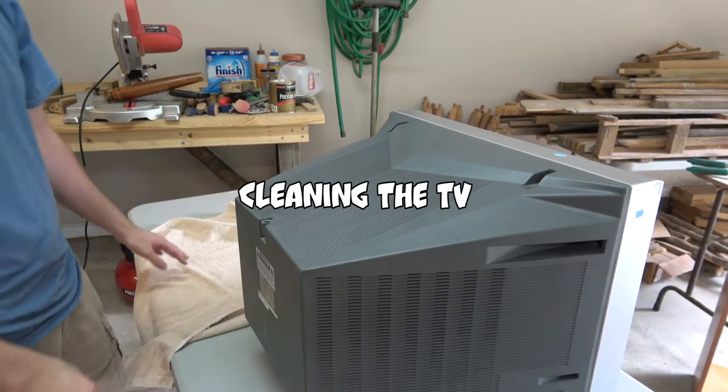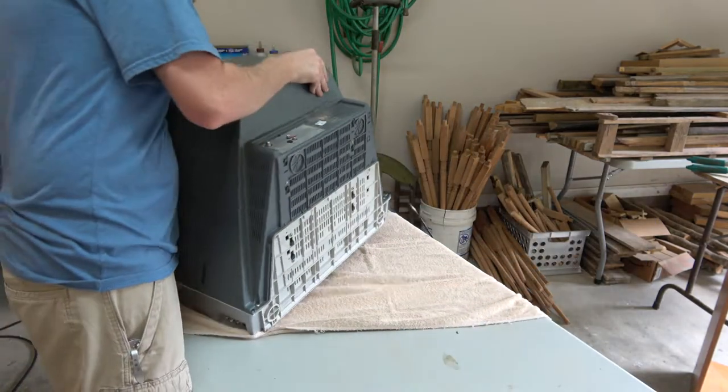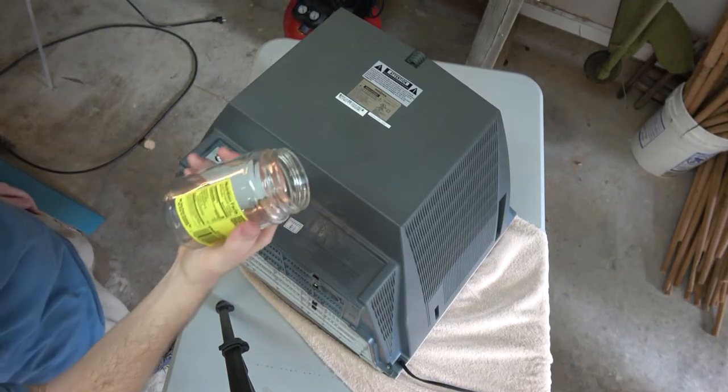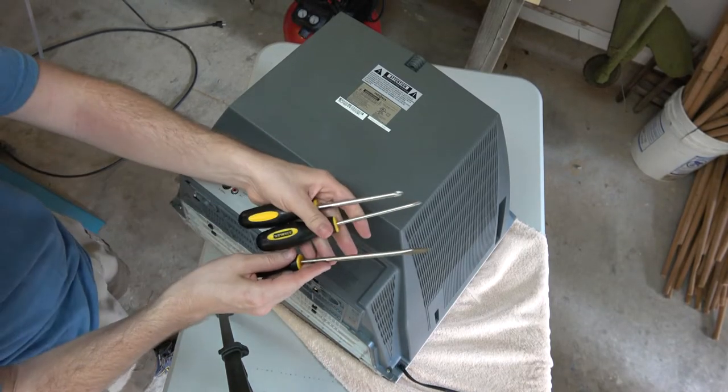Just flip it over — I've got a little towel here to protect its face. Fair warning, this thing is heavy. Very heavy. Alright, I've got some tools: a little jar where I'm gonna put all my screws, and some screw primers.